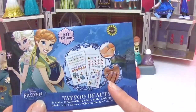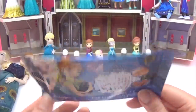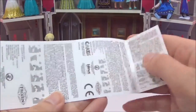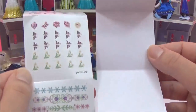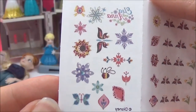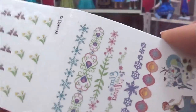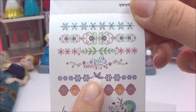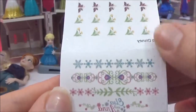Now time to check out the Frozen Fever tattoo beauty set. It looks like you can put them on your nails and on your body, some of them glow in the dark, and there are 50 tattoos in total. Here are all the different designs — really pretty. You could put some of those on your wrist and some you can put on your nails. I'm going to try out a few of them.